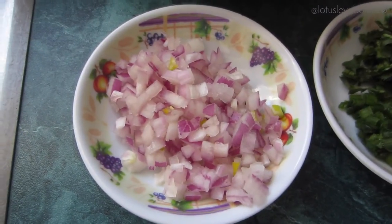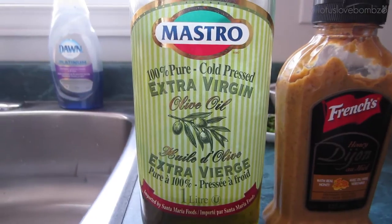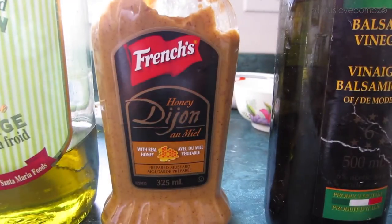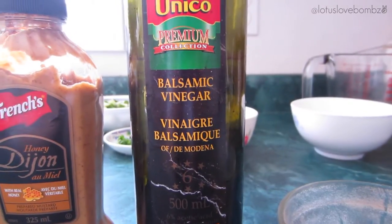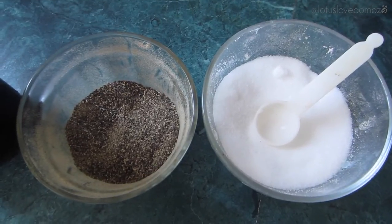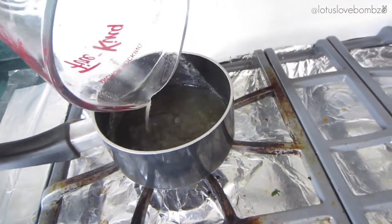and a quarter cup of chopped red onion. For the dressing you will need olive oil, honey, Dijon mustard, balsamic vinegar, and salt and pepper to taste. So first I'm just going to start off by boiling my broth.